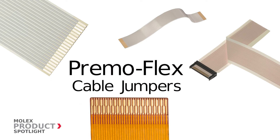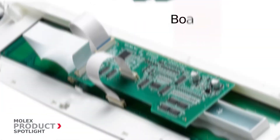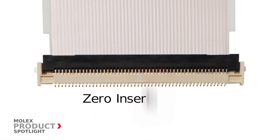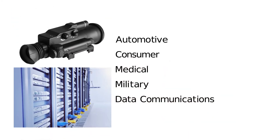Primo Flex Cable Jumpers by Molex provide flexible interconnectivity in board-to-board and board-to-display unit applications for zero and low insertion force connectors. Flexibility makes them ideal for infotainment and LCD displays in the automotive and consumer markets, in the medical field for handheld devices and portable equipment, and in military and data communication markets for hard-to-reach applications.